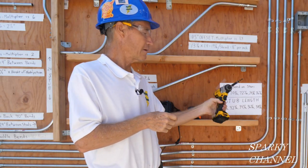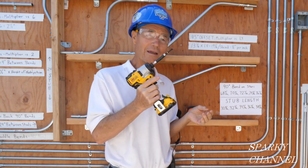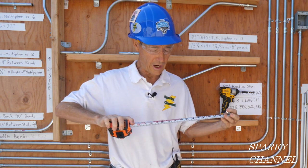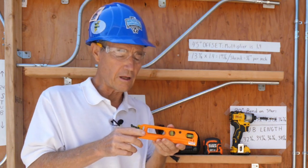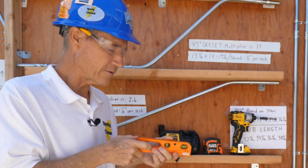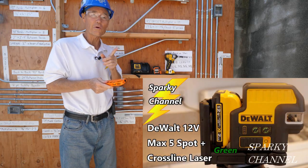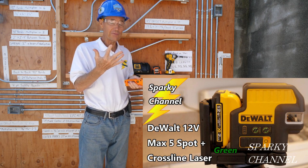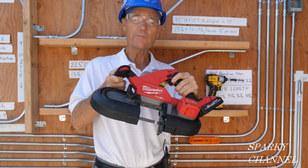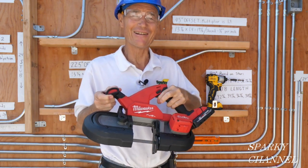I'll put links in the video description for this 12 volt max impact driver — it's quick and light, which is a nice advantage. I'll put a link for the new Klein tape measure with conduit bending tables right on the back of it, and a link for the brand new Klein laser bubble level. I'll also put a link for the DeWalt five-spot cross line green laser level. Last but not least, I'll put a link for the new Milwaukee three and a quarter inch bandsaw — it's lightweight, quick, and cuts great. Thank you very much.